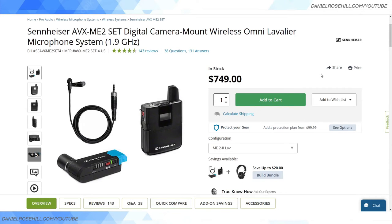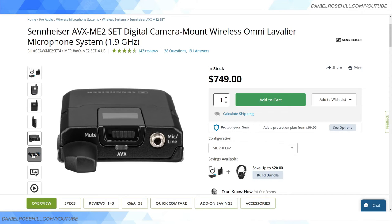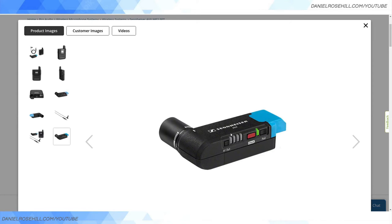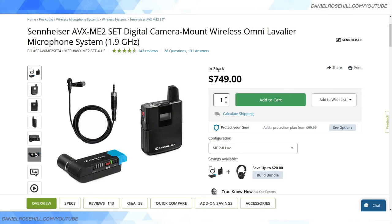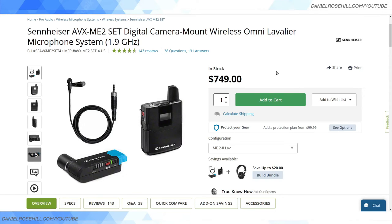At the high end, there's the Sennheiser AVX Omni lav system operating at 1.9GHz. The transmitter is a body pack with a lav mic included, and the receiver is a direct plug-in XLR — one of the few on the market. It's priced at $750 for the kit, but it carries an average rating of 4.5 out of 5. When you spend that much on a brand like Sennheiser, you're very unlikely to be disappointed.